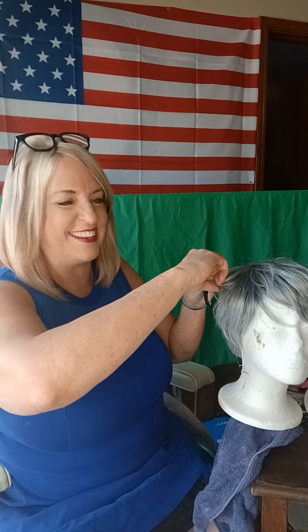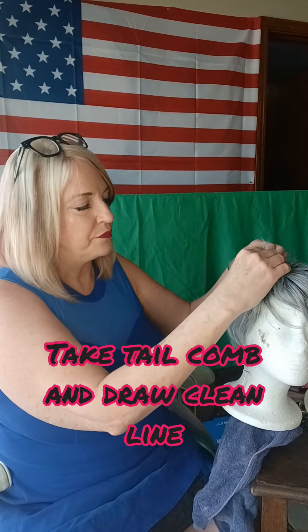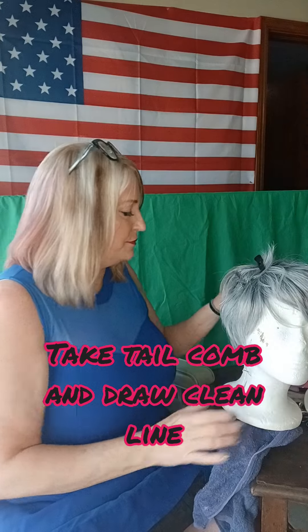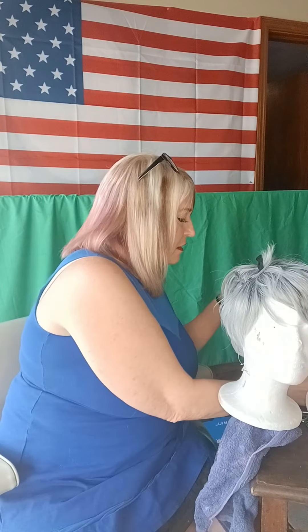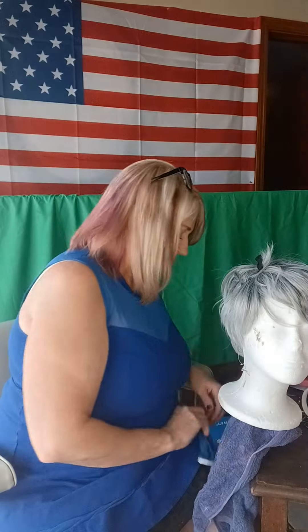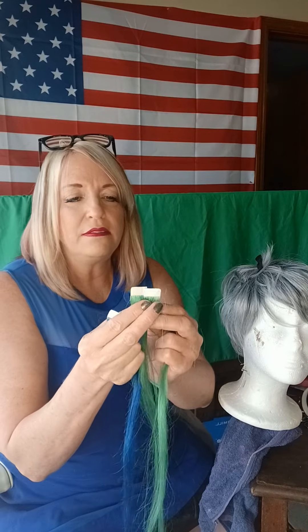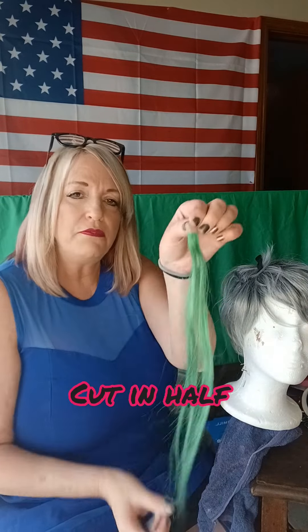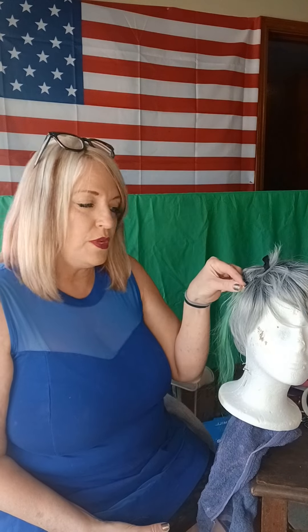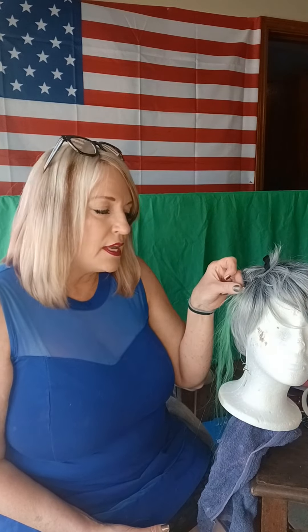We're going to draw a line where we want to put the extension. This is what they normally come like, but I'm going to cut them in half. This is what we call a double, where we put one piece on top of the other and the hair is sandwiched in between. You're going to drop it down about a fourth of an inch to install it, and what that does is it gives flexibility so you can shampoo and blow dry.